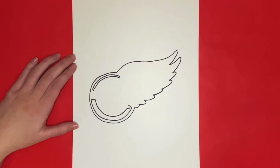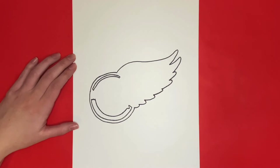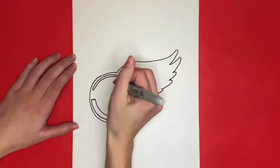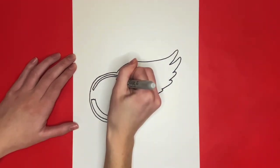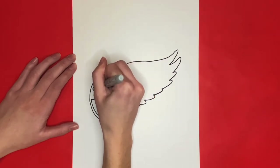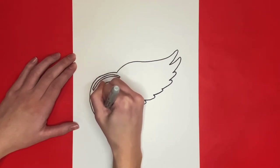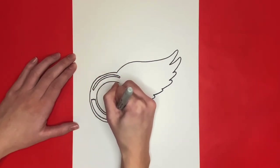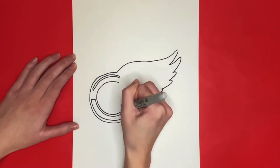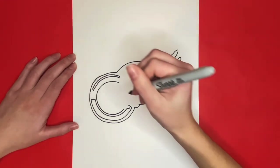Next we are going to draw a C-like shape right here in the center, similar to the one that we drew at the beginning but this one is just going to be smaller. Then we are going to draw a smaller C right inside the one we just drew, outlining it, that will connect at the ends to the bigger C.